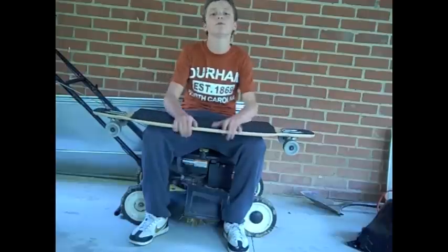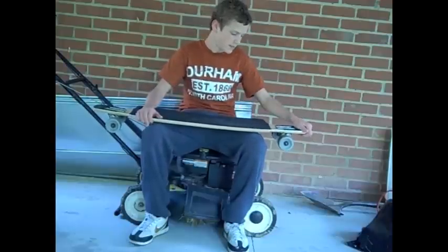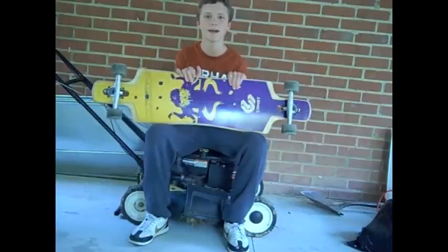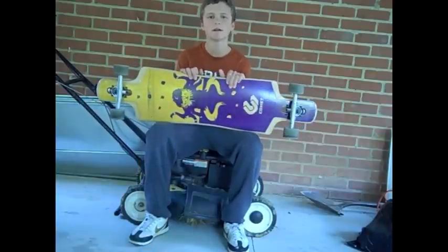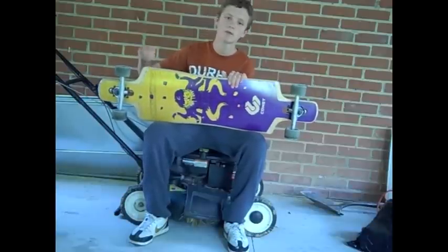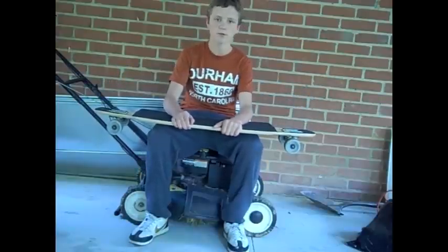So this board is a great board. I got it for freeriding and that is what it does best. It is really stiff, which is good because I can go fast on it and not have to worry about getting speed wobbles. I've gone like 35 mph on this and it's held it fine. I don't know if I'd want to go any faster on it, but it's held it perfectly.